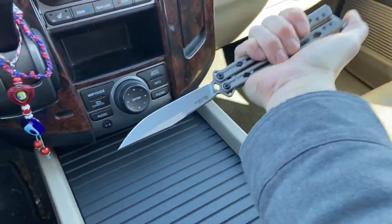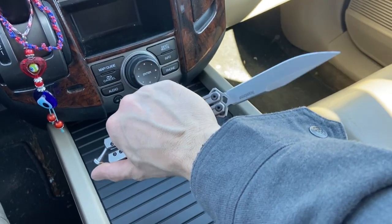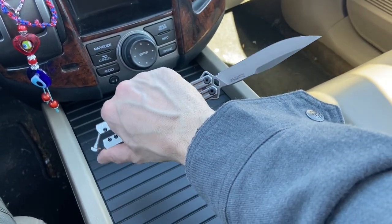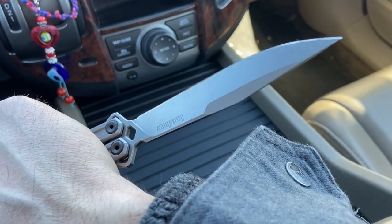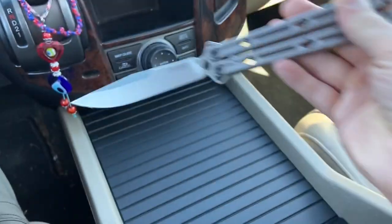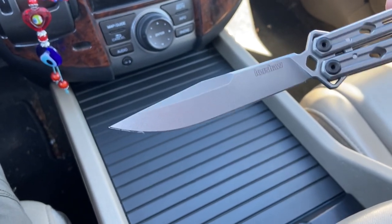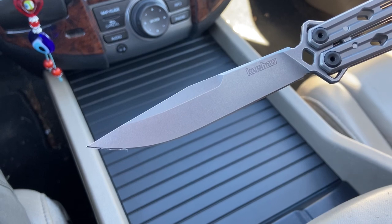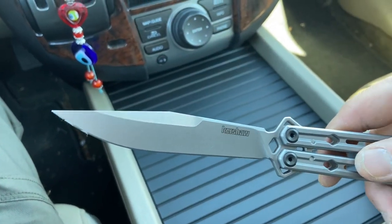It's hard to do these on camera when you're holding your phone, but look at that blade — beautiful clip point blade with that cool 2020 swedge. I call it that because a lot of the Kershaw knives that came out in 2020 have a swedge like this, kind of unique, running parallel to the cutting edge as opposed to sloping down to meet the cutting edge or parallel with the clip itself.